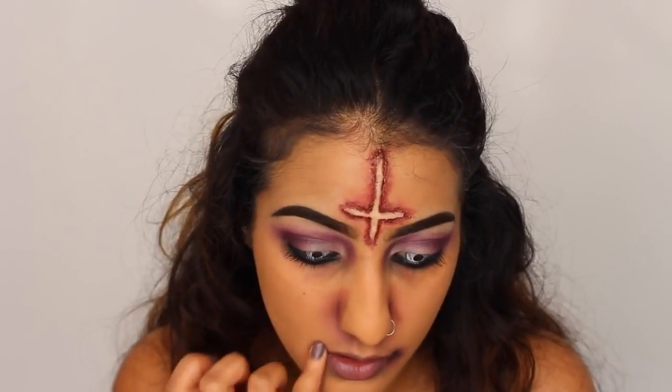And then I'm taking the black one just on the edges of my lips. And then I thought I would go back onto my actual lips and take white so that they just look really dead.